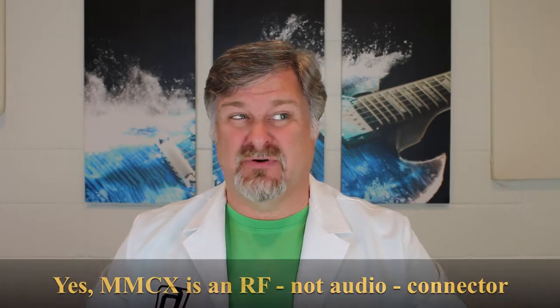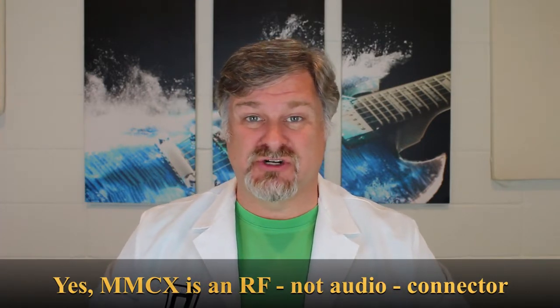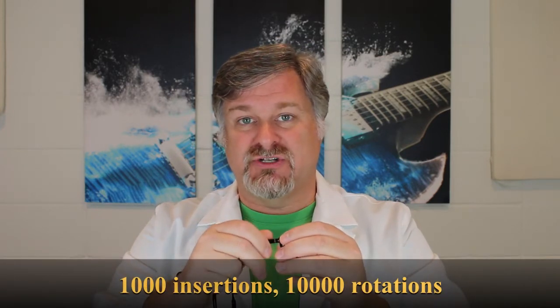Most IEMs use a two-pin plastic connector, which is polarity-based and can be bent and messed up — the pins bend and then your cable is dead. Or they use MMCX, the little tiny coaxial connection, which is really designed for RF applications where you might do a dozen insertions and ten rotations. That doesn't work well with IEMs. We designed our own jack to withstand a thousand insertions and ten thousand rotations without a problem — designed to last forever. MMCX connectors don't do that, and that's the biggest complaint people have about them.